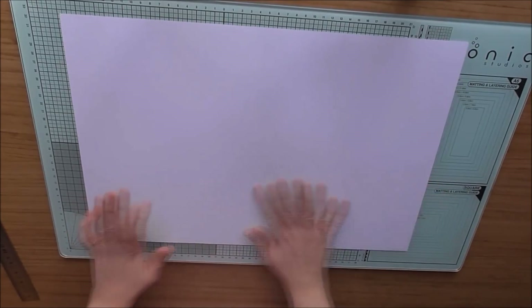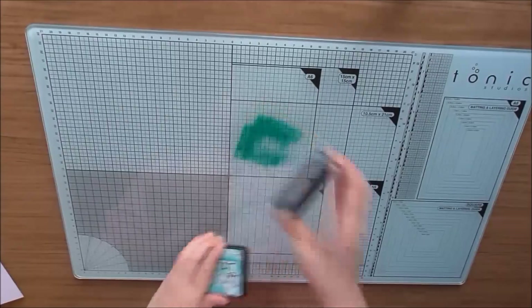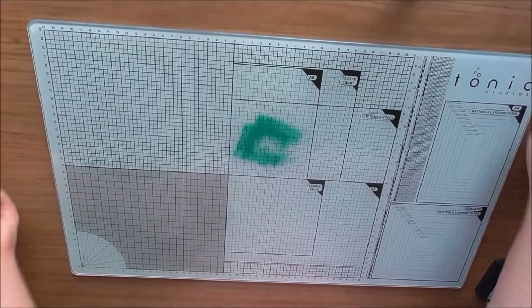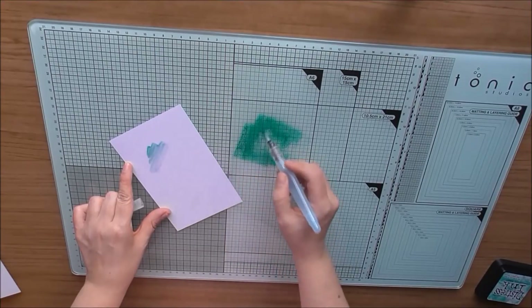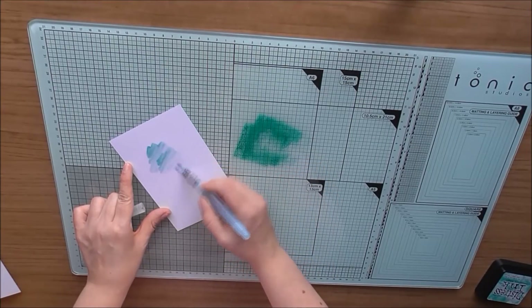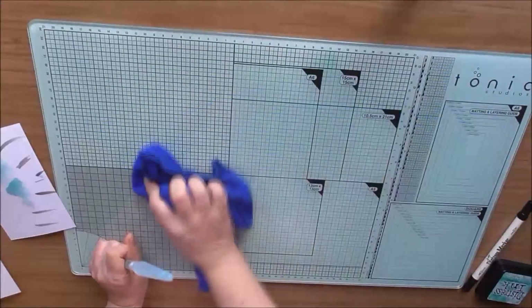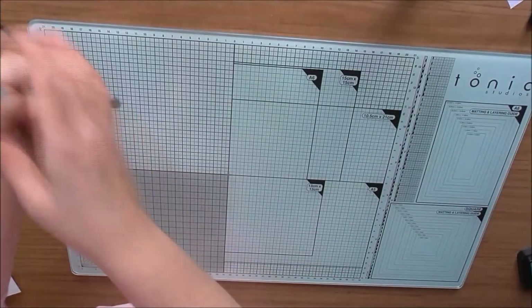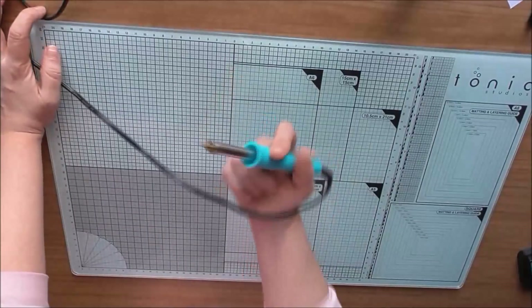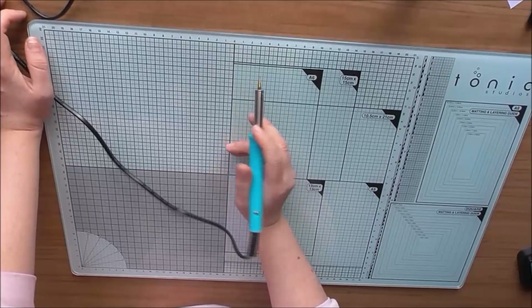Se puede cortar perfectamente en la tabla porque coge bastante bien. Un fondo de acuarela — cogemos nuestra tinta de estrés y simplemente cogemos un trapo, le damos un poquito y ya está. Y si además tenemos La Fuse, al ser cristal, podemos trabajar sin tener que poner ninguna superficie.